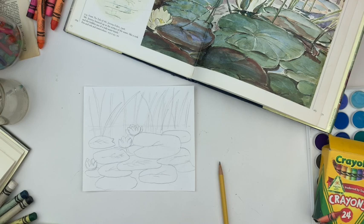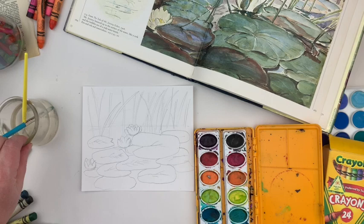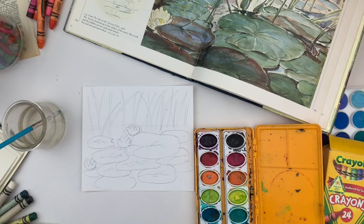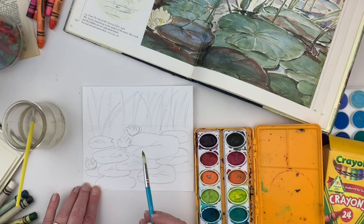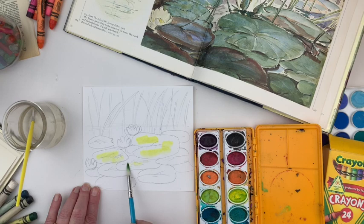Now to add the color to our water lilies, I'm just going to use some old paints I found laying around the house. Just like in our art studio at school, we always start with the lightest colors first. So I'm going to use this yellow — it has some green in it, but that's okay. I'm going to go in and just kind of put some yellow in my lily pads, then work into the greens.